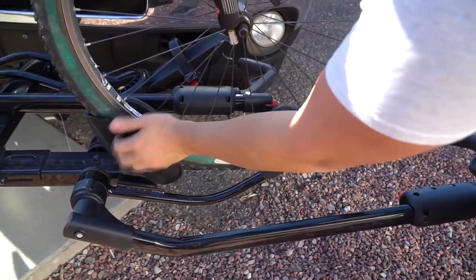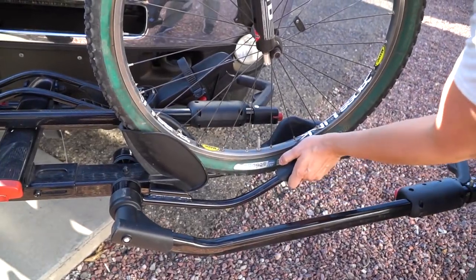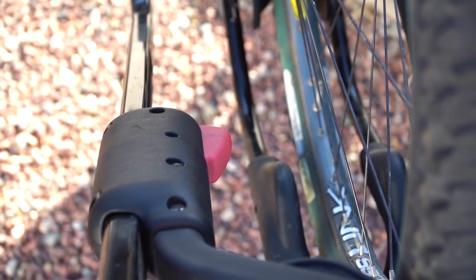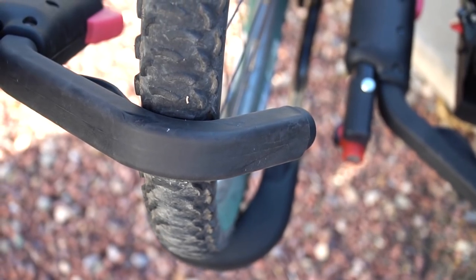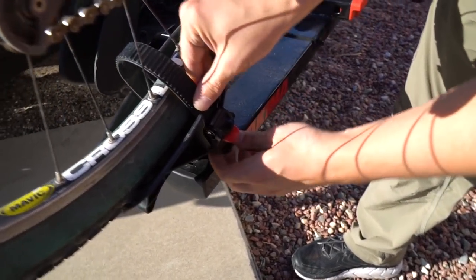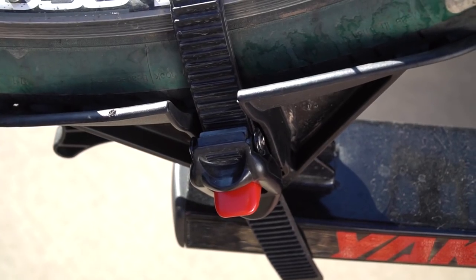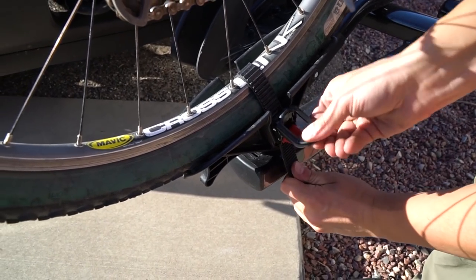There we go — fits in this little piece and then this holds it up. I just flipped this up so it's in this position. This comes up, you press in this little red tab on this side and close it like that, so it holds the front of the bike in place. Then in the back, this little strap comes through the tire like this and in here like that — you can tighten it as tight as you need.